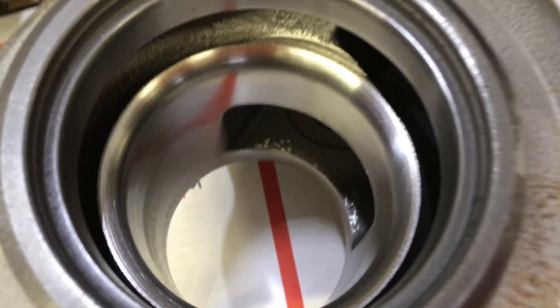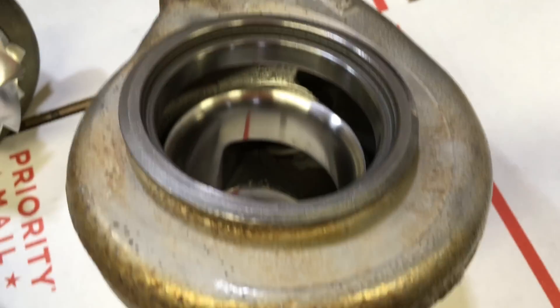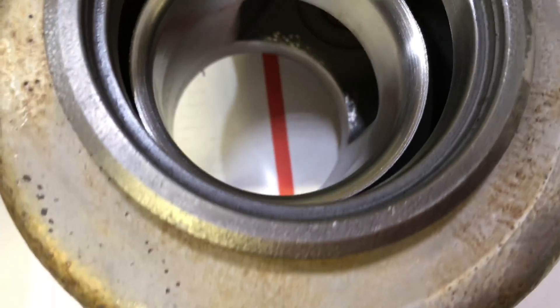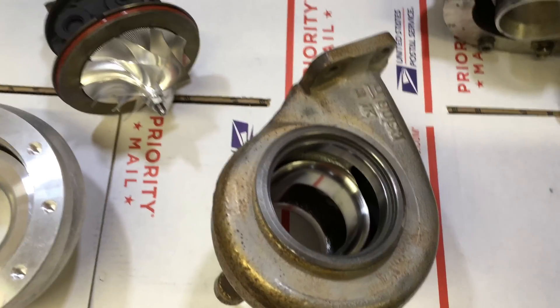Here's a look at the turbine housing after I did all my machining. One thing I do have to do to it is trim this edge down right here — it just helps prevent it from cracking. This is a 10 cm Honda Racecraft T3 turbine housing.